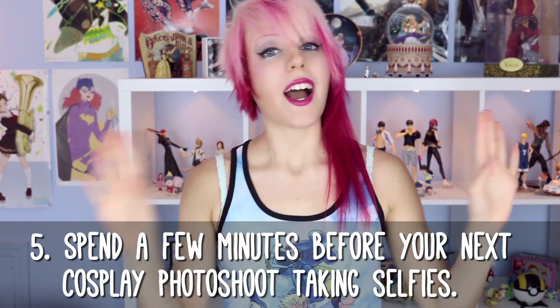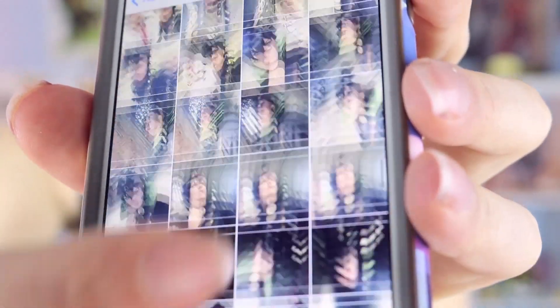Last but not least, I have a tip for your next photo shoot. Before the photo shoot even begins, spend a few minutes taking selfies. Taking selfies is the perfect way to get in the groove of the character you're cosplaying — practice your angles and your expressions. Treat this like a warm-up before you start your real posing. Even cosplayers who have been at this for quite a few years still need that warm-up before they can snap into an immediate in-character pose and expression. Just like any actor, you need to warm up before you can get fully into character.